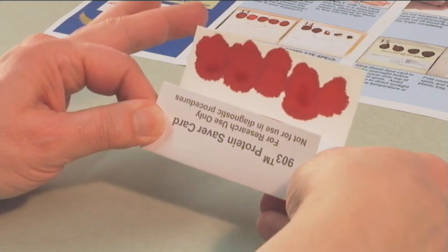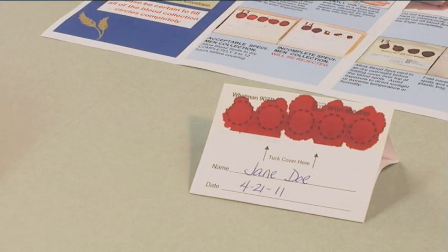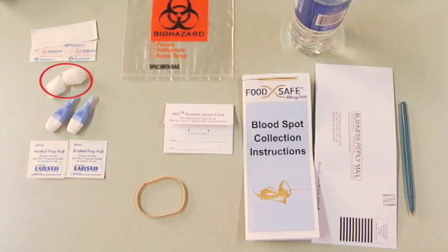The blood spots must fill or exceed all five circles. Be sure that the blood is soaked completely through to the back side of the card. If necessary, use the second lancet on another finger to complete the collection. Remember, you must fill the circles in order for the test to be performed — incomplete specimens cannot be tested. Finally, use the cotton ball to stop the blood flow and apply adequate bandaging if necessary.